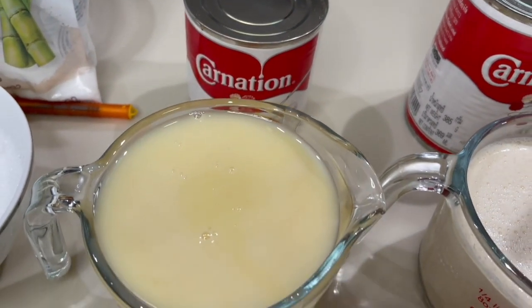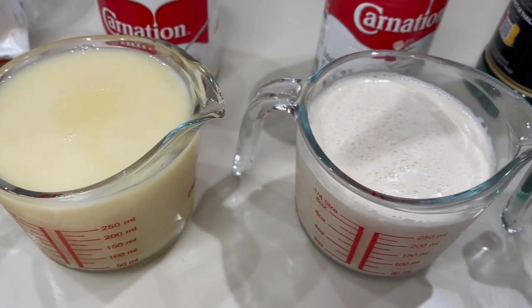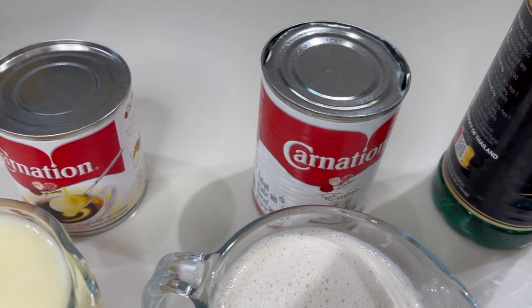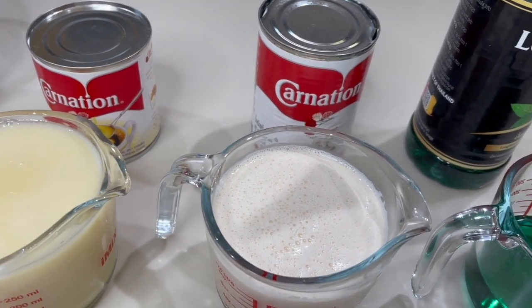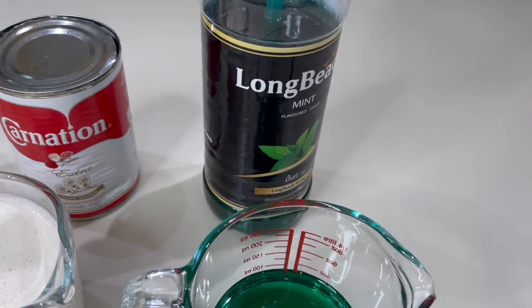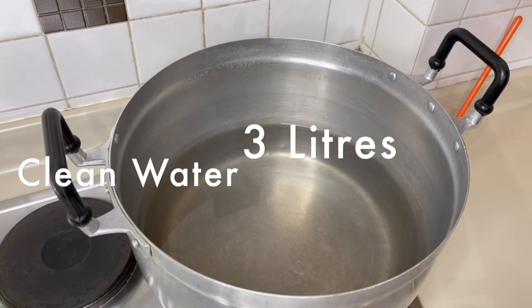For the wet ingredients we are going to use condensed milk — I have put 300 ml of condensed milk and matched it with 300 ml of evaporated milk; I'm using Carnation but you may use any brand available or whichever suits your budget. For the mint, I'm going to use a local brand called Long Beach Mint, but you can use any other brand as well.